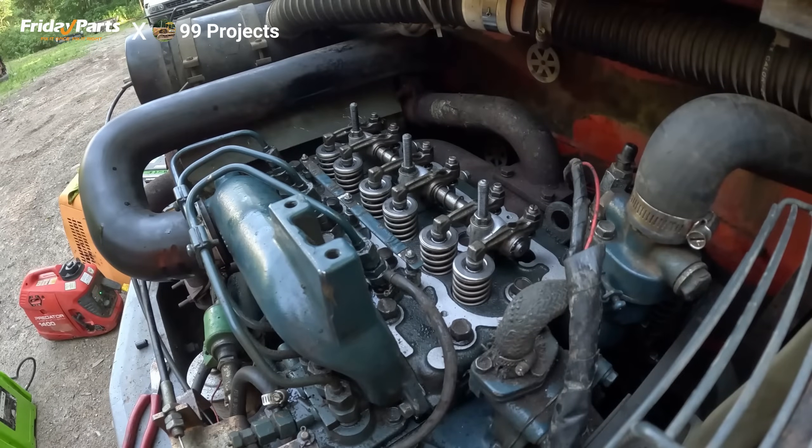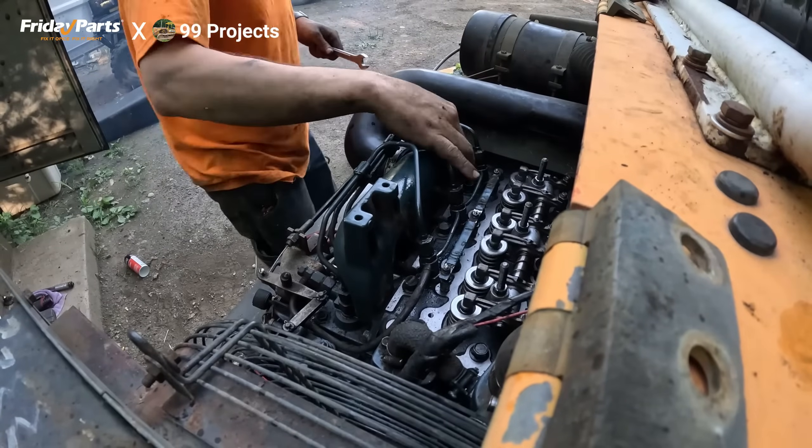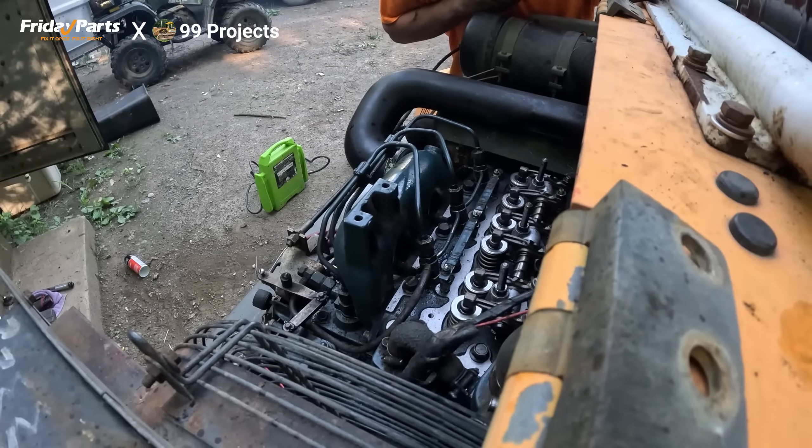Let me test fire and see what happens. Well, it runs. That's excellent.